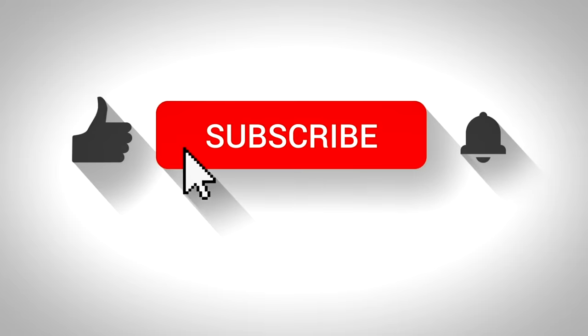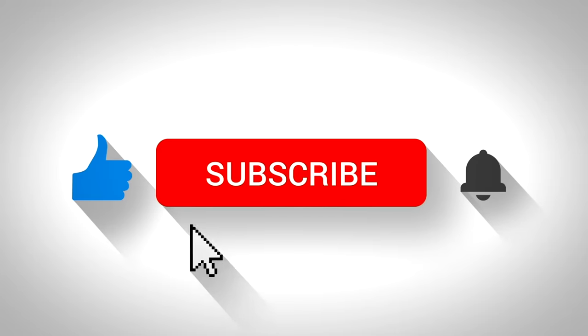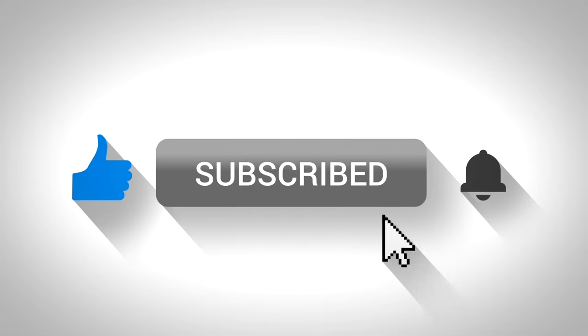Before we move on to the next exercise, let us know in the comments section what is the longest you have been able to hold the horse stance. Also, if you enjoyed this video, don't forget to hit the like button and subscribe to our channel to receive more of our content.